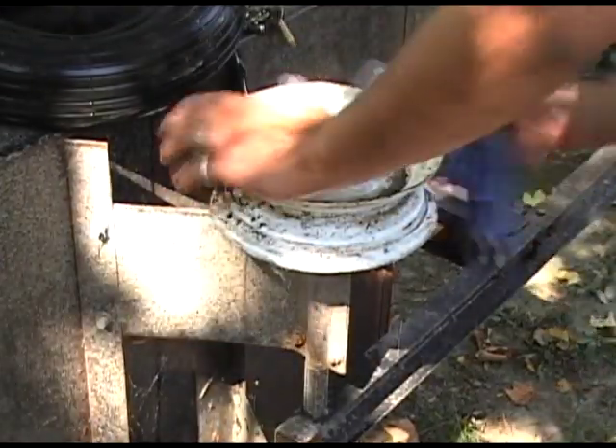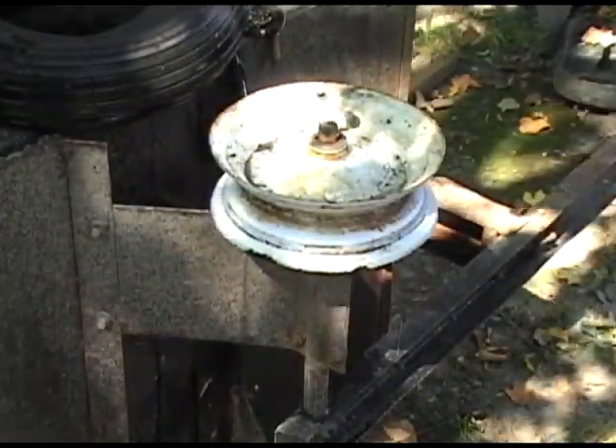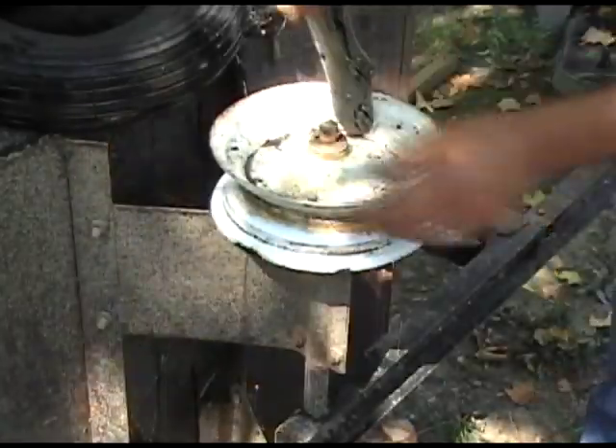Grab your handy vice grips and close them down to about so — we're going to use this to remove the stem from the rim. Seeing that we're using a tube, we no longer need this.